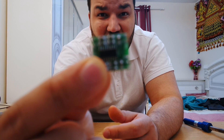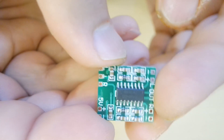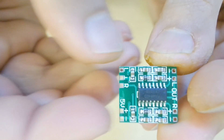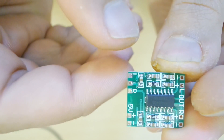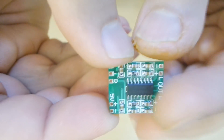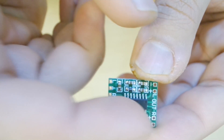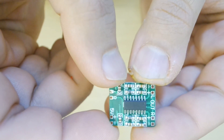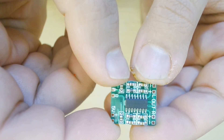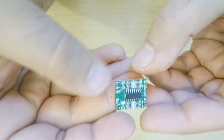I'm using an amplifier which is very small and tiny. This is the circuit board where you can see our right output, our left output, 5 volt, and our left, right, and ground input. This chip is our main source — it's an amplifier with three watt output per channel.